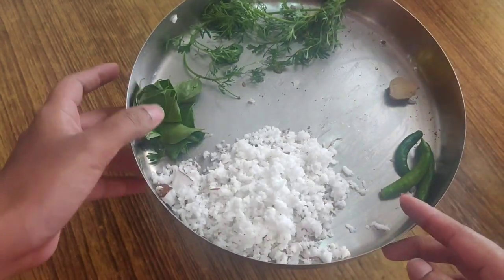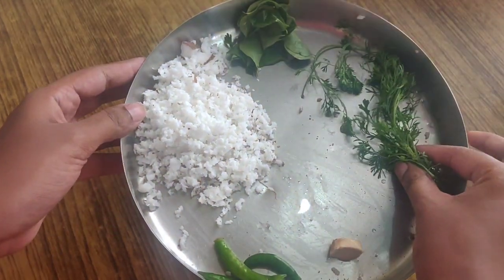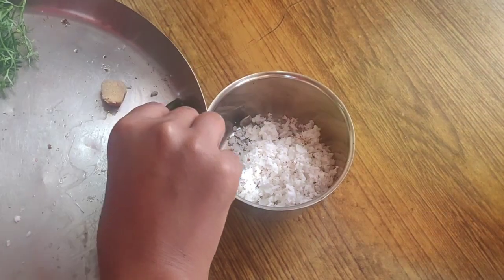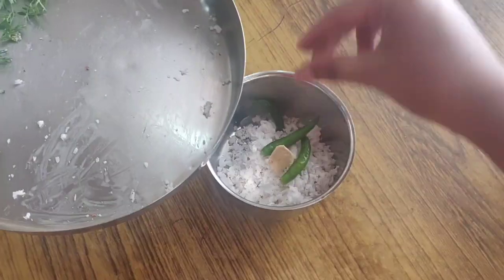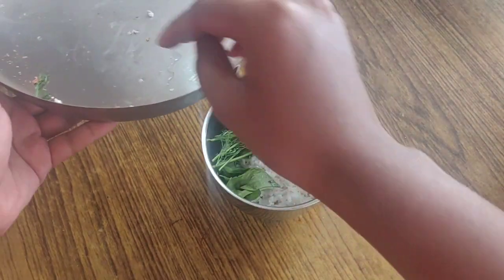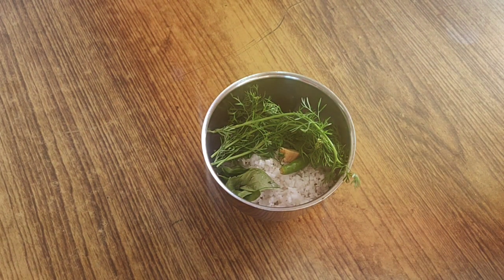To start the masala dosa, we need to prepare two types of chutney — one is green and one is red. For green chutney, I have taken some grated coconut, chili, ginger, curry leaves, and also coriander. I'll just add all these ingredients to a mixture jar. I have taken around three chilies, one inch of ginger, few curry leaves, and some coriander.